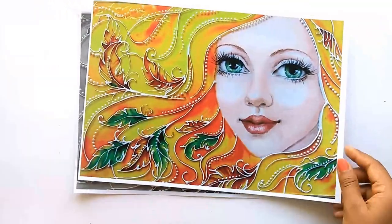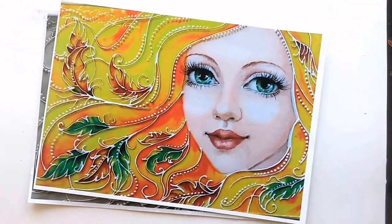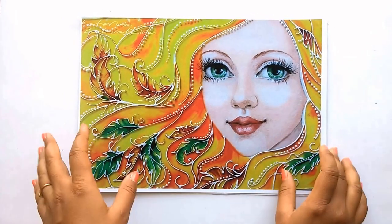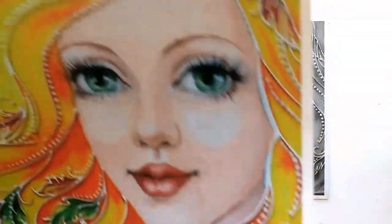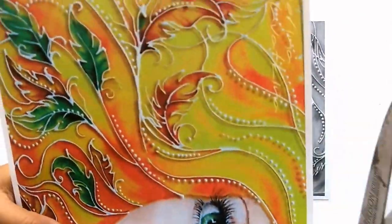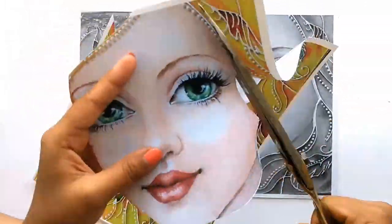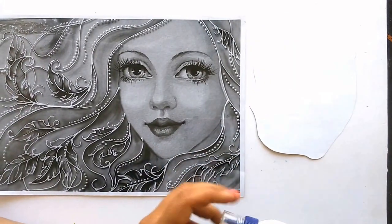Now we will be cutting the face part, as it is really difficult to paint on glass directly using acrylic. That is why we will paint the face part on paper, cut it to the same size, and then paste it on the glass accurately as shown in the black and white photocopy. I am cutting it out using my scissors, and using fabric glue I will be surrounding the whole face part.